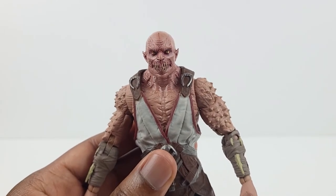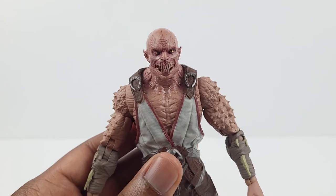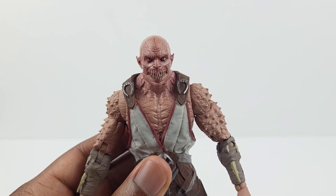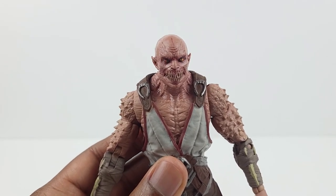Overall, I feel that the entire figure is an upgrade as everything looks more defined and many of the details and paint apps on the figure are fleshed out to a greater degree. So this figure looks great in every way.